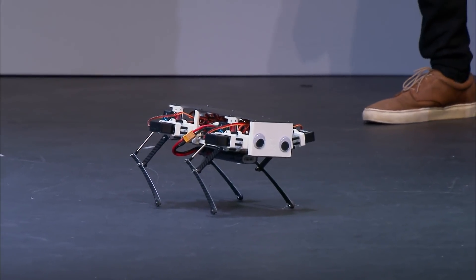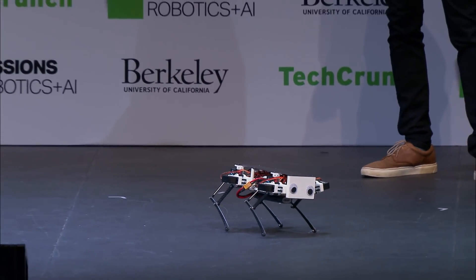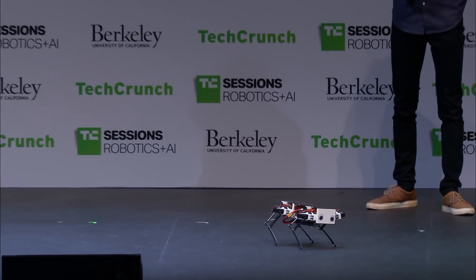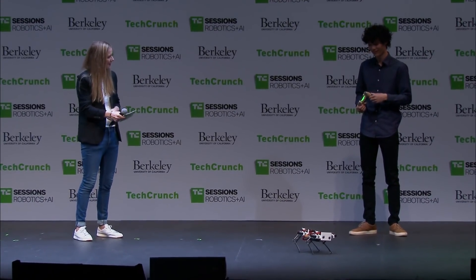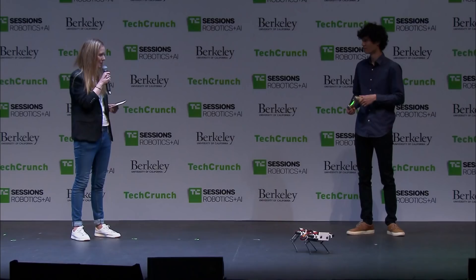Is there a place where people in this room could go and find out how to build their own? Have you open-sourced it? Absolutely. I was up last night getting the website ready. It's stanfordstudentrobotics.org/robots — if you want to build any of our robots you can check out that website. That's very generous of you.